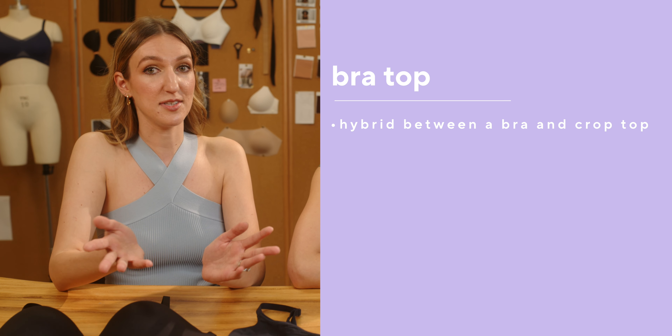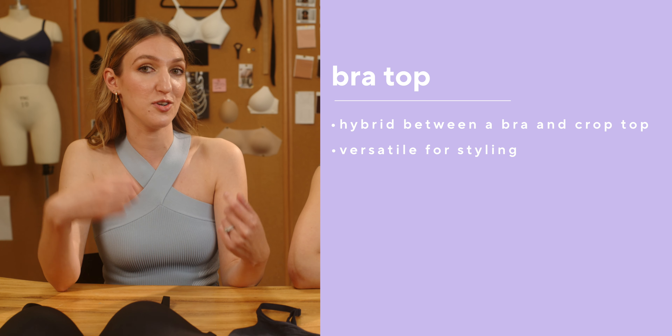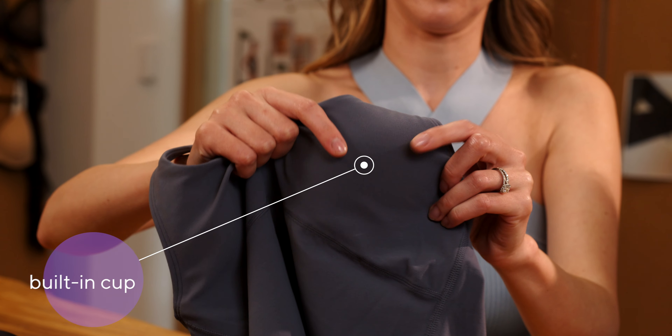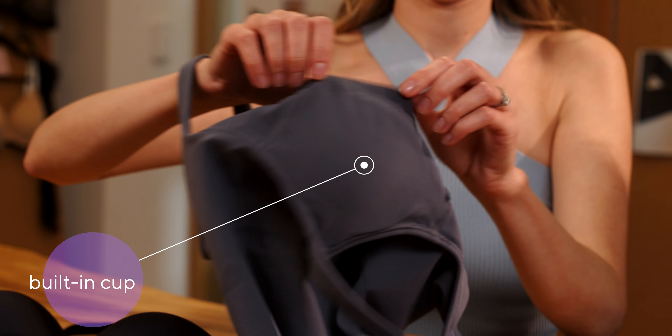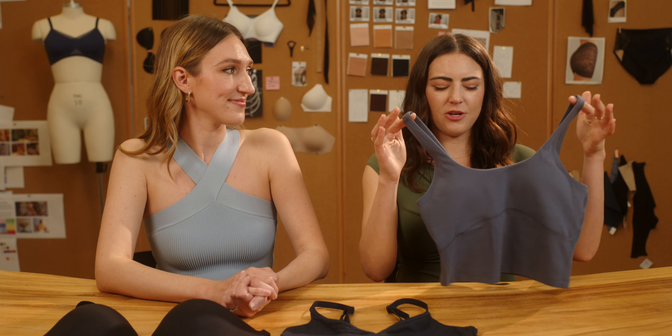Last but not least, we have this bra top. Bra tops are great because they are kind of exactly how they sound — it's a hybrid between a bra and a crop top. These are very versatile as well. They are a little more on the fashion side because you can wear them out with a pair of jeans, maybe with a blazer. But they're still giving you all of that amazing support. A lot of times they have some sort of cookie or cup built in, so you're really getting that modesty as well. These are going to be great for people who just want a little bit of versatility and are able to take a little more risk with their wardrobe. It's kind of like a one-stop shop — you've got your bra and your top and you're good to go.